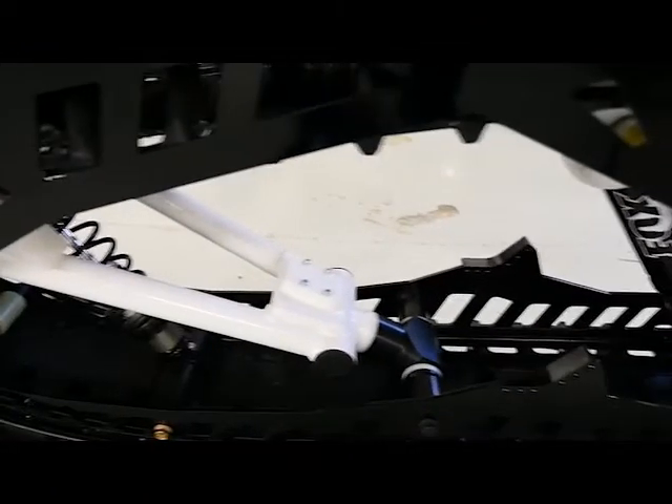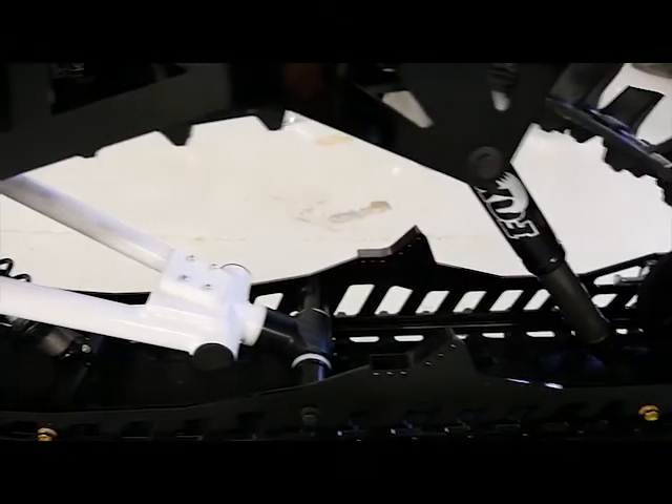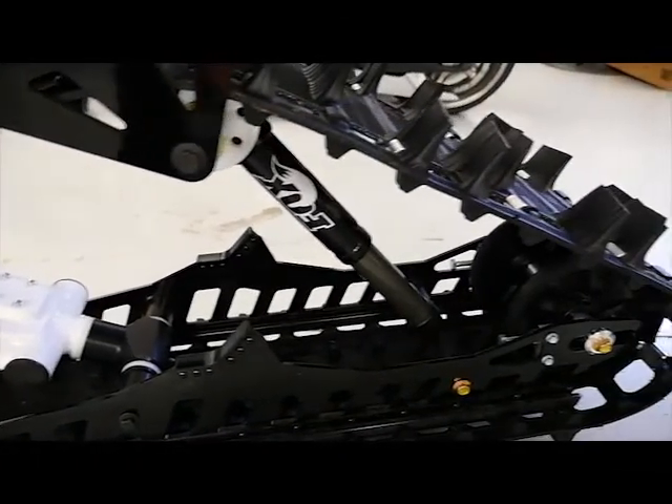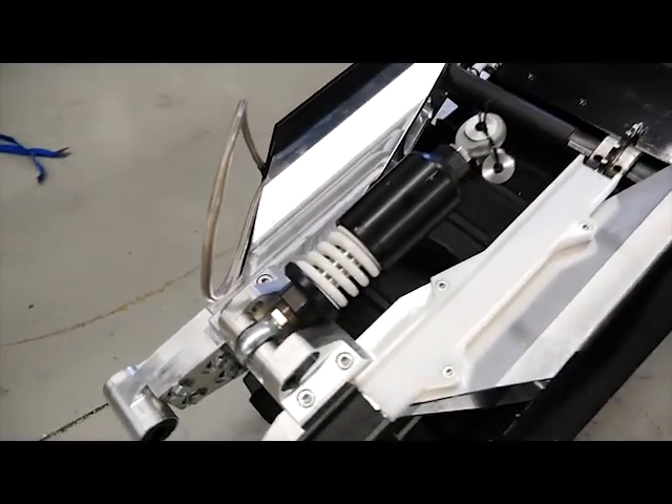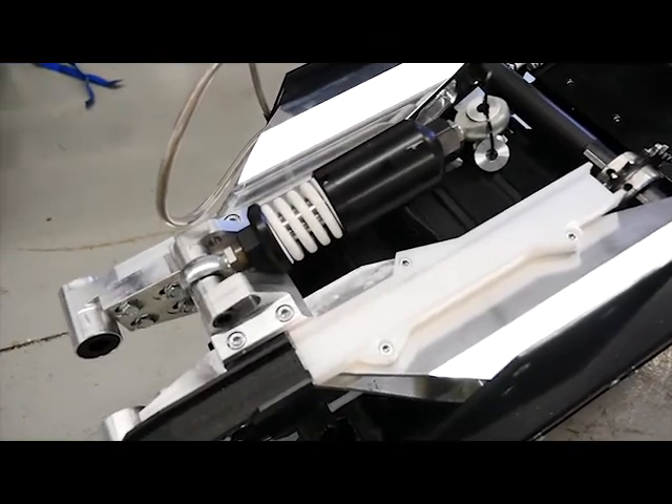Our design features a single swing arm, single shock, dual strut design. We also make our own single shock that mounts under the seat to replace the stock shock on your dirt bike.